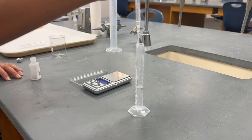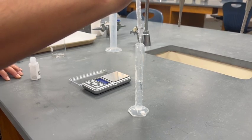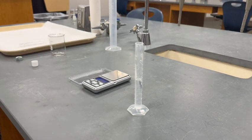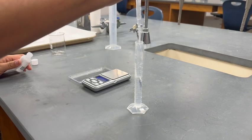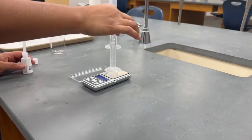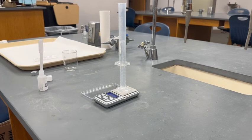For trial 3, add another 2 milliliters to the graduated cylinder and record the volume of unknown A — it should be around 7 milliliters. Place the graduated cylinder on the balance and record the mass. Calculate the mass of unknown A, trial 3, by subtracting the mass of the empty graduated cylinder from the mass of the graduated cylinder with unknown A. Calculate the density of unknown A, trial 3.